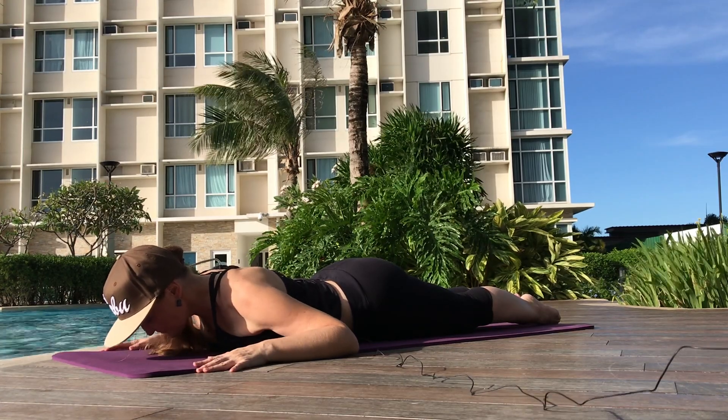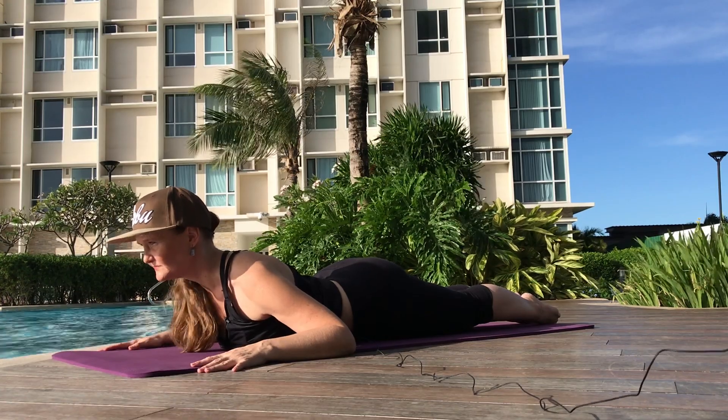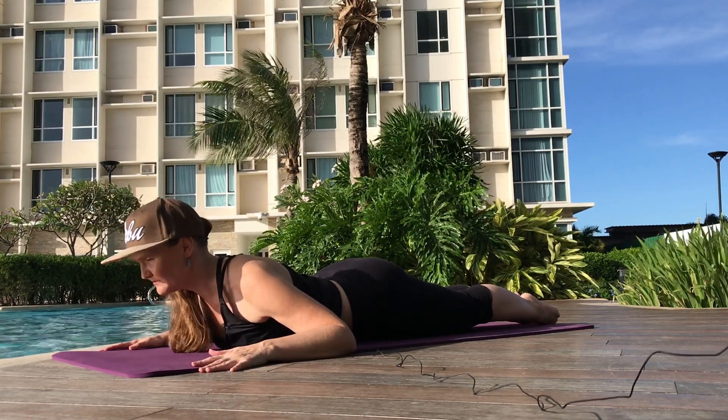Roll the shoulders down and back. Reach the head out and come up just halfway. Deep breath. And then exhale, come back down.